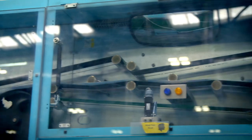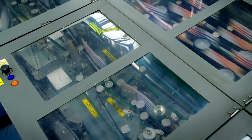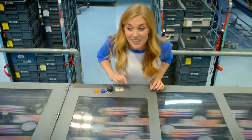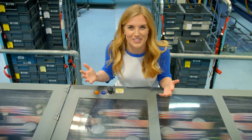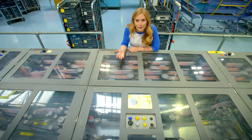The letters are sorted as they zoom along with all these moving belts - they're really fast and really noisy! It's a bit like the letters are on a rollercoaster ride.